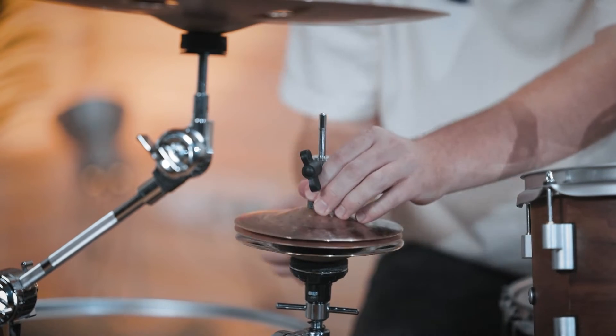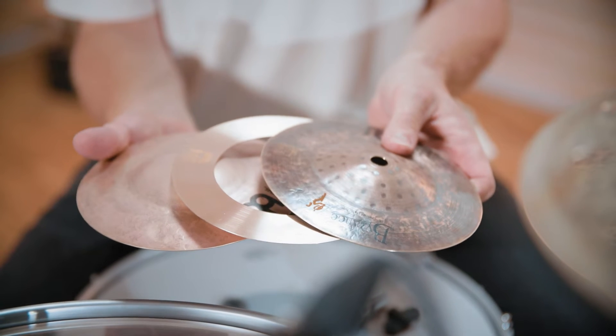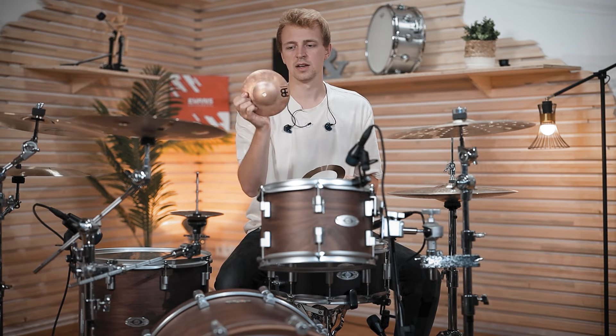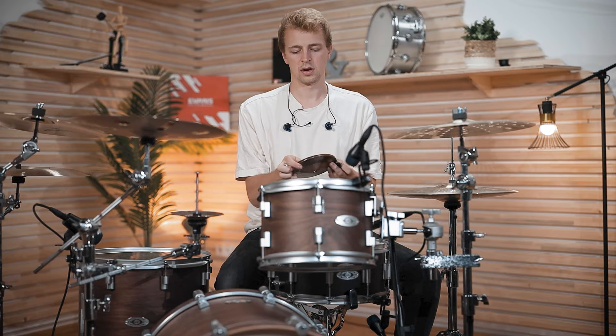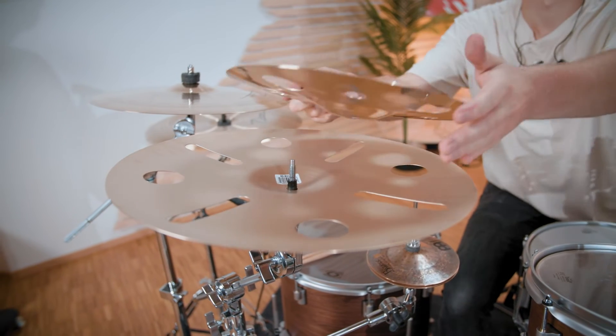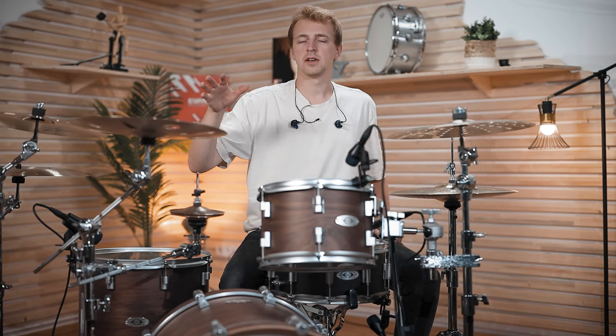The Meinl Krasher Hats come with a multi-clamp and auxiliary hi-hat stand, and the top cymbal actually consists of three cymbals: a little splash-like cymbal on top, a metal ring in between, and a second thicker splash underneath. This combination gives you the feeling and sound of a larger hi-hat — so even though it's six inches, it sounds quite dark. The Luke Holland version is a combination of two crashes with holes, one with natural finish and one with brilliant finish — a very cool look. If you know his playing, he's well known for adding lots of trashy sounds.